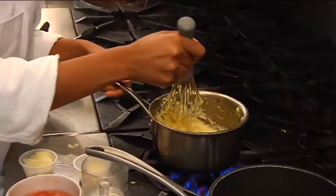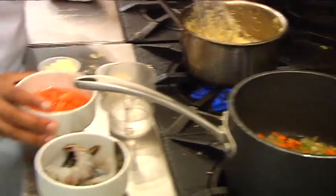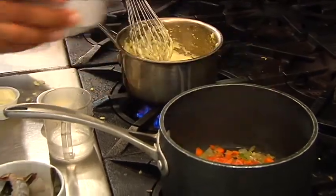Very nice and creamy. And then this is your sweated vegetables — celery, carrots, and onions. And then you'll be adding a tomato and chicken-based mixture into the dish. We just chopped up some celery, onion, and carrots — that whole thing.